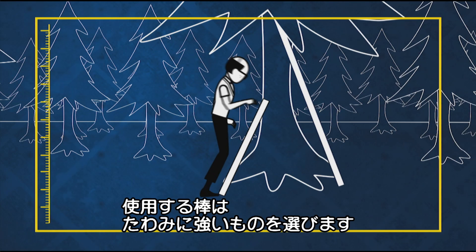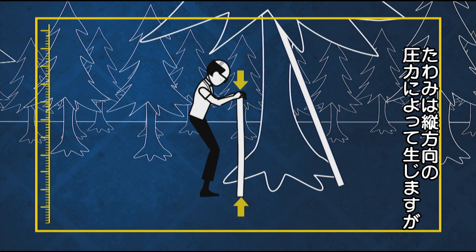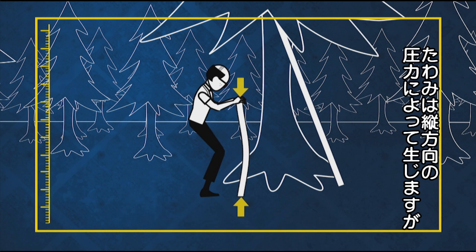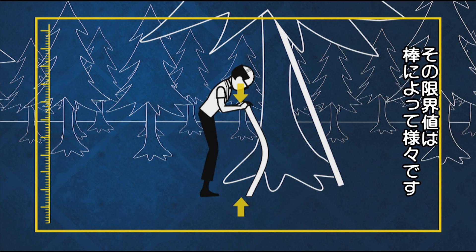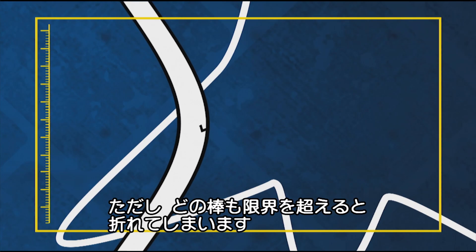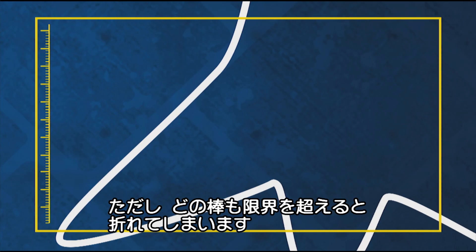To make the perfect vault, you must choose your pole carefully and take into account buckling — the instability caused by compression forces that bend an object to the side. The maximum force a pole can take without buckling is called the critical buckling load. So if the vaulter applies more force than this, the pole will bend and eventually snap.